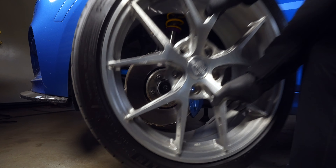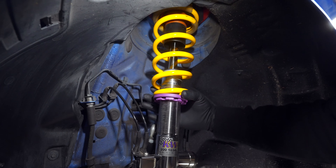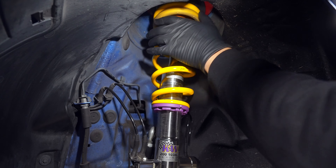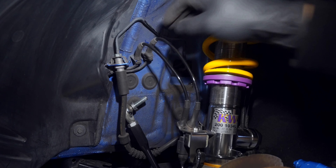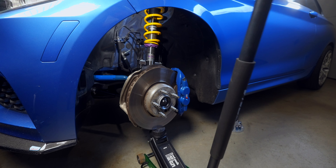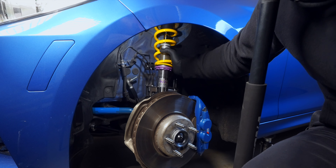If you already have coilovers in, lower the spring so that there's no more tension in the system. But even if there's some tension left because the collar can't go low enough, that's fine. Remove the end link from the strut as well as any spacers — no need to remove it from the sway bar end. As a precaution, let's unhook these wires so we have some extra slack.